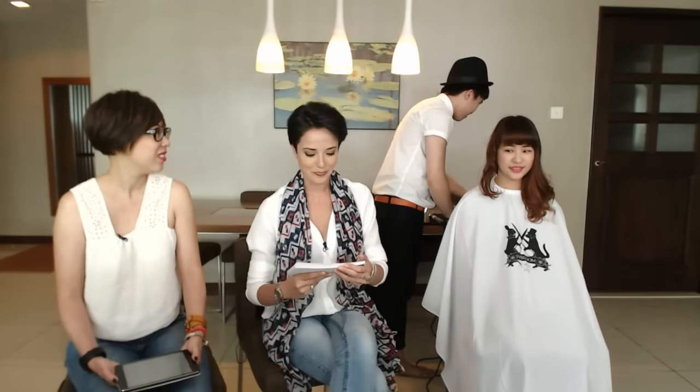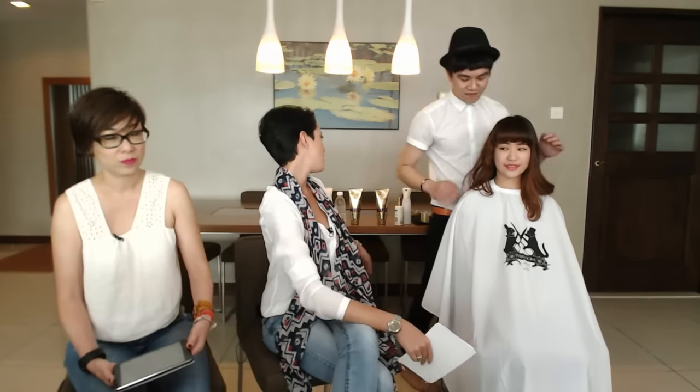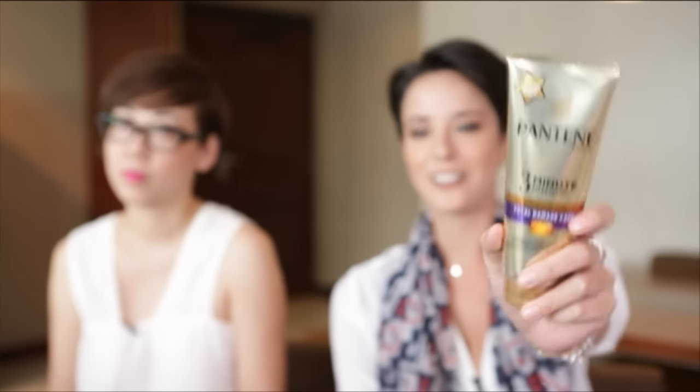So are you ready for our next three minute hair hack? This next one is for those who have three months of damaged hair, and we're going to solve that in just three minutes. All you need is this amazing Pantene three minute miracle. This is supposed to be a game-changer — the Pantene Pro V three minute miracle.